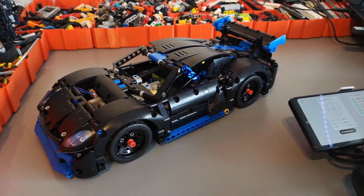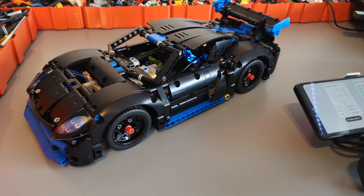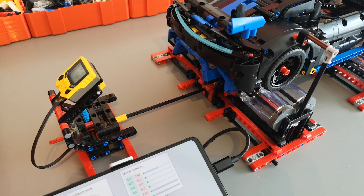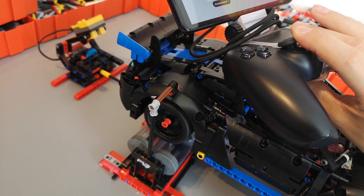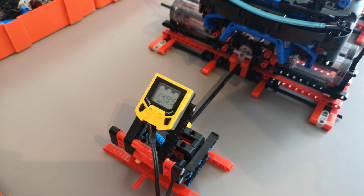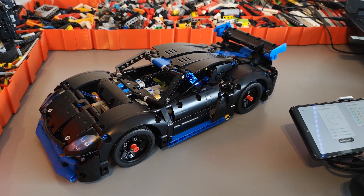That was the successful mod of the 42176. The idea is to also make instructions so anyone can use the BuWiz components to make this model go much faster. Before we test it with the original model, let's do a quick dyno test. The dyno is saying this should do around 15 kilometers an hour, which sounds about right. Now we'll see how it compares to the original.